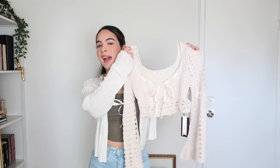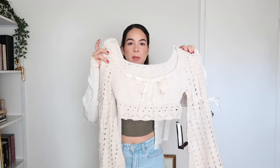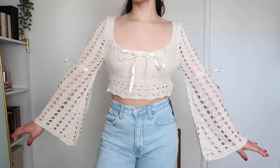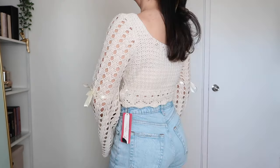Moving right along to item number three, here I have this knitted top. It retails for $13.49 and it's available in two different colors — I got the color apricot. It's a crop top that has long sleeves with this gorgeous flaring-out moment, and it also has lots of bow detailing — a bow right here in the front and then on each sleeve, which is so cute. Here is the knitted top on and it is so freaking cute. However, I will say that this top is completely see-through — I'm currently wearing a tube top underneath. So that's just something to keep in mind.